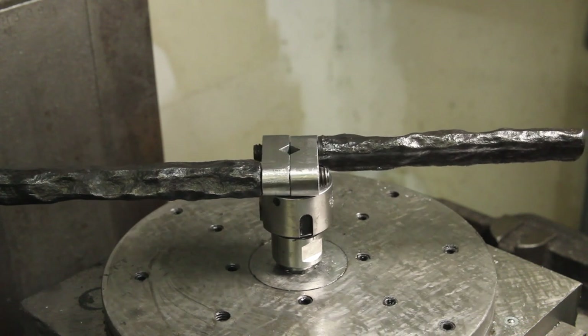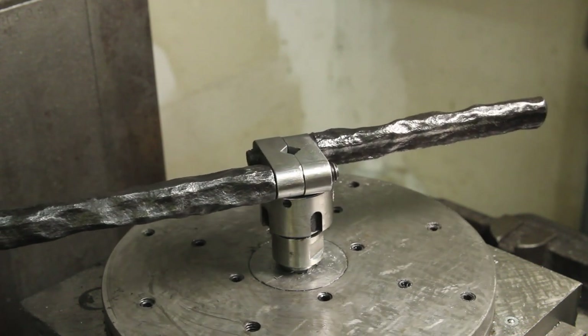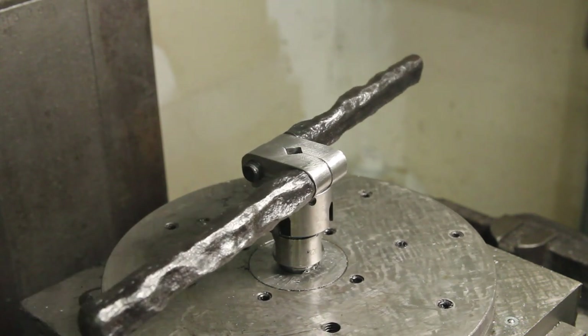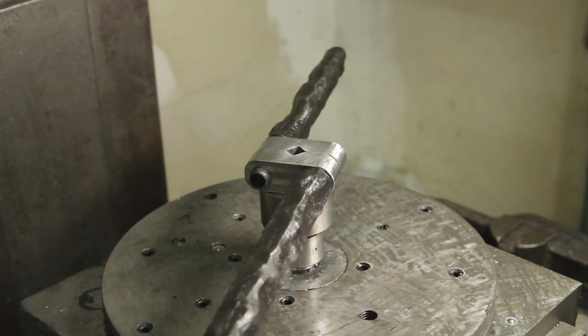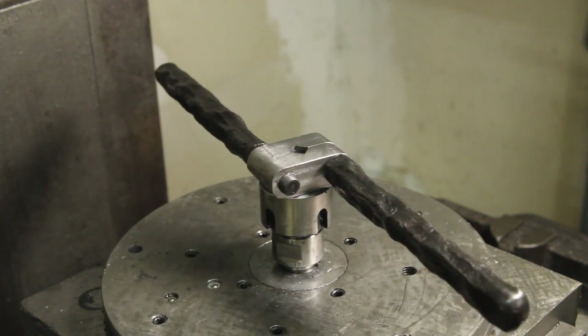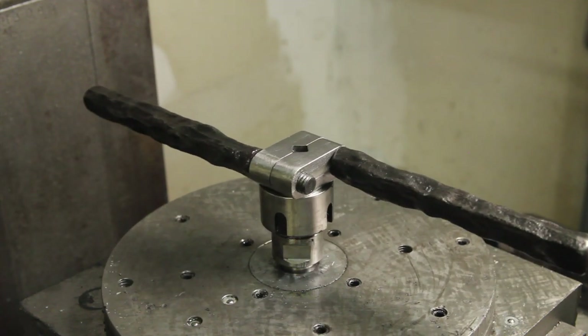I hit the handles with some cold blue. I like the contrast with the jaws. I'll probably go back and heat treat the jaws the next time I have the oven fired up. This is such a simple and elegant design — it's not really a surprise that it's a popular project, but I think I've managed to make it my own.